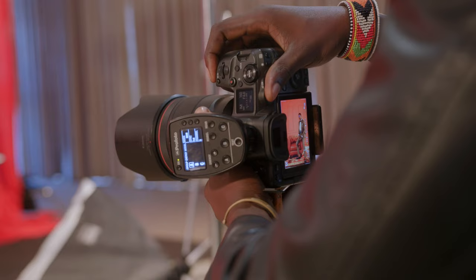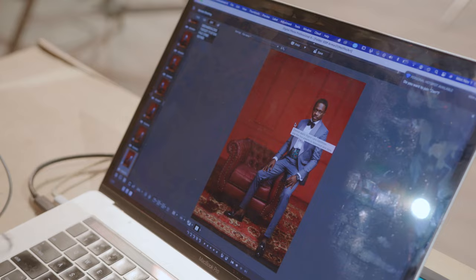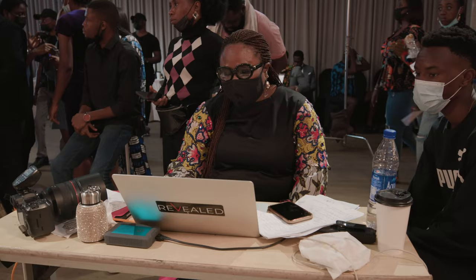Shooting tethered on that day was very important because it's such a large group. I honestly cannot keep track of 19 people at the same time doing different things while still trying to concentrate on the technical and emotional side of the shoot. So it was important for me to shoot to a larger screen where other people — the clients, the creative directors on set — can actually see what I can see and what is going on with the larger group.